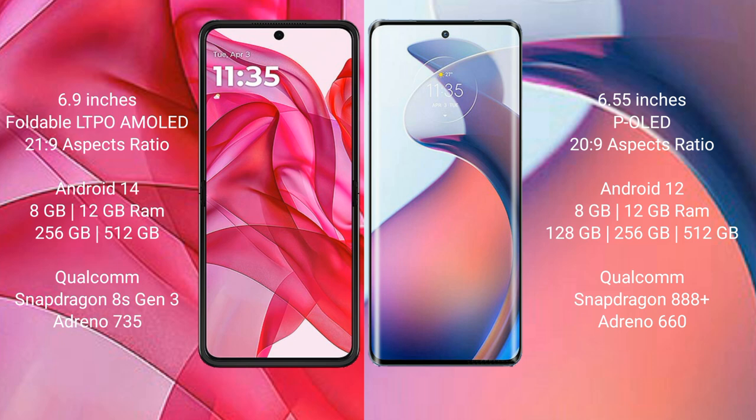The Razr 50 Ultra comes with 8GB or 12GB RAM and 256GB internal storage, powered by the Qualcomm Snapdragon 8s Gen 3 processor with an Adreno 735 GPU. The Moto S30 Pro also offers 8GB or 12GB RAM with 256GB internal storage, running on the Qualcomm Snapdragon 888 Plus processor with an Adreno 660 GPU.